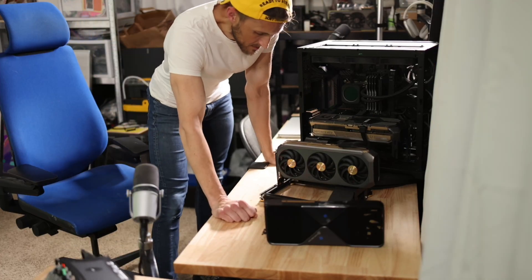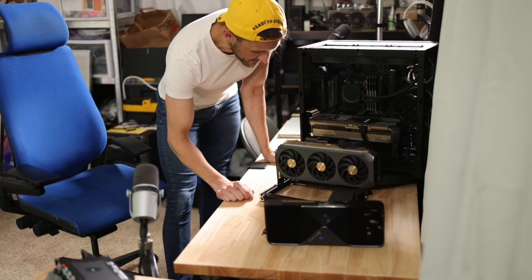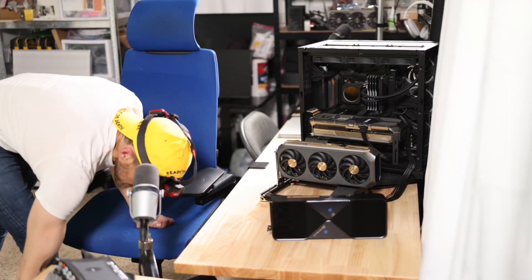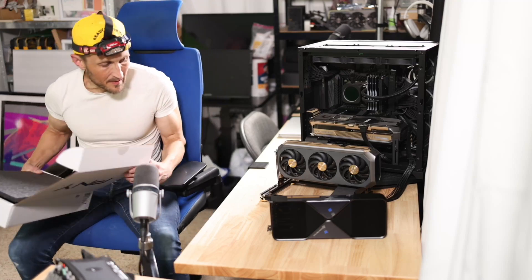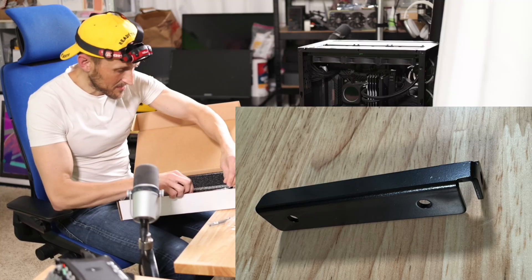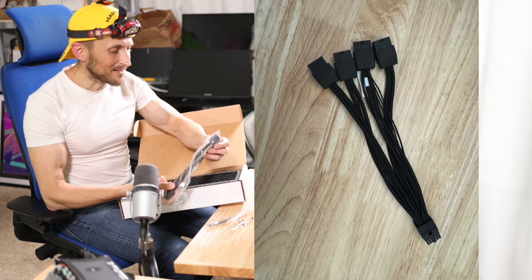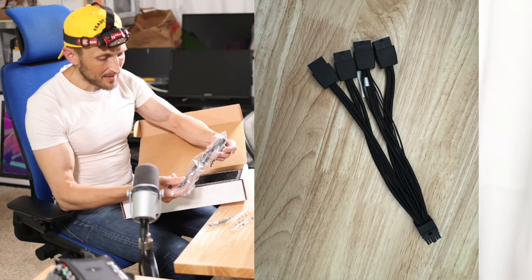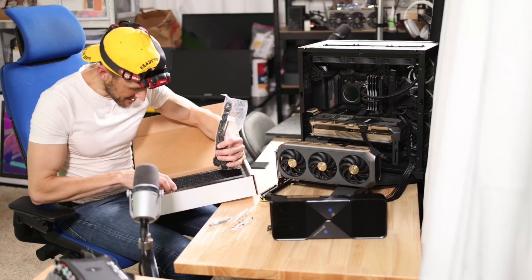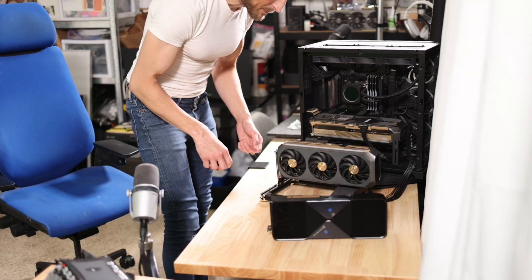I just realized I didn't do the one thing people probably want to see — what's in the box. There's some sort of support bracket and of course tiny screws, because you always need some of those. And isn't that nice? It's an $8,000 GPU and they give you two 6x2 12-volt to four 8-pin adapters. That's it — there's nothing else in here.